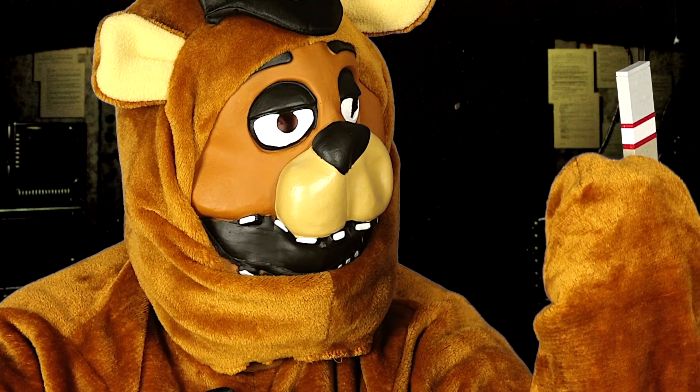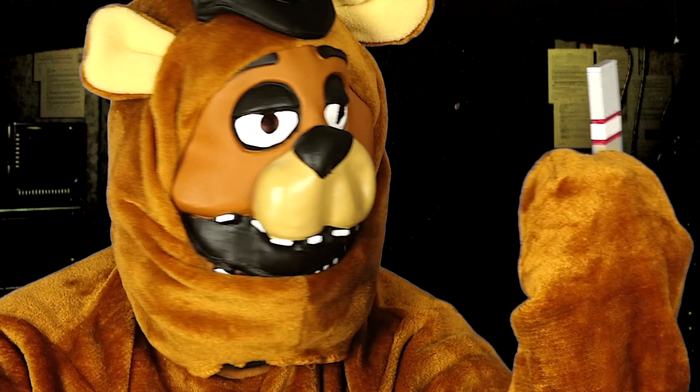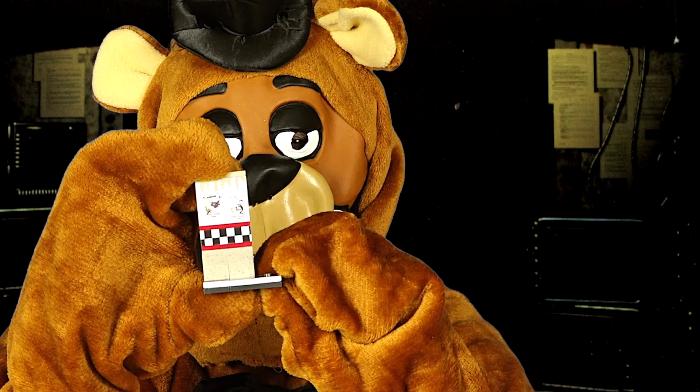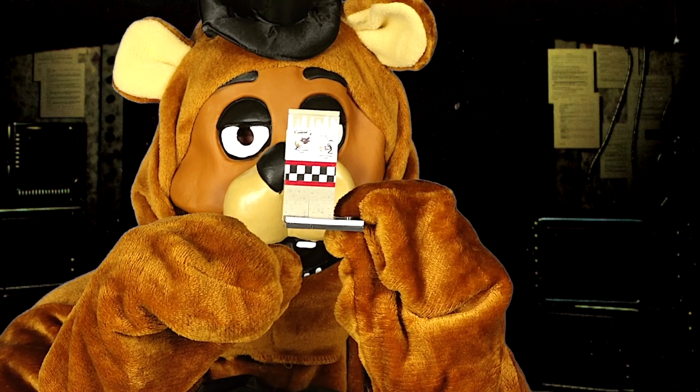I didn't show you before because I didn't see them, but it also comes with some stickers. I put these stickers on the wall and I think what it's supposed to be is like drawings of Five Nights at Freddy's. What I like about these construction sets is that they have nice detail.